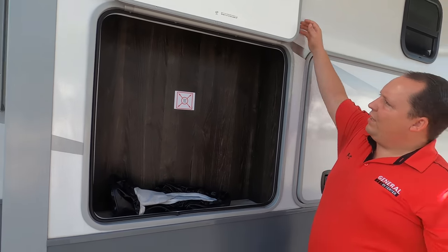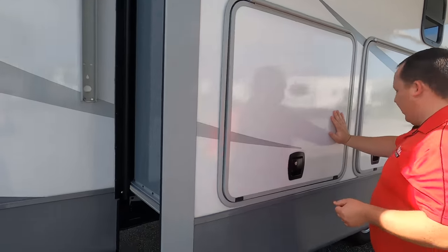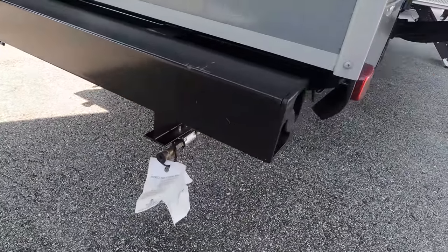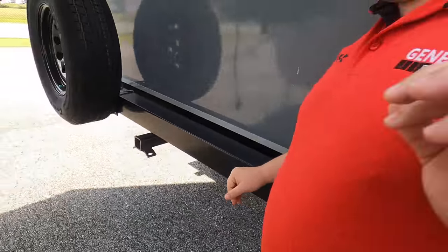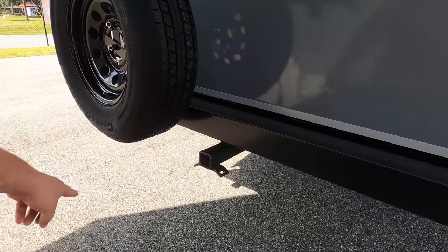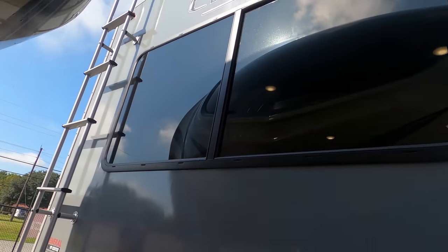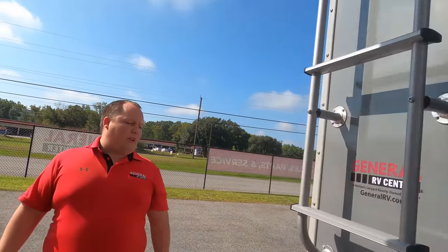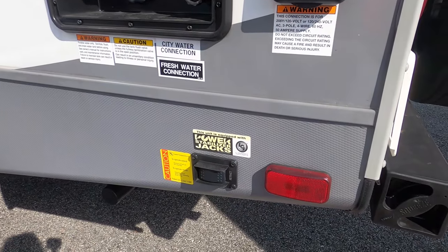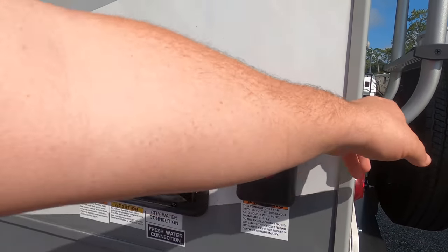There's a sink, and right there is where you put your television — all underneath the awning, which is very nice. Coming around the back, there's another quick connect — double quick connects for double grills. We have a nice bumper for your sewer connection, a spare tire carrier, a receiver hitch if you want to carry a bike, and it's prepped for a backup camera.